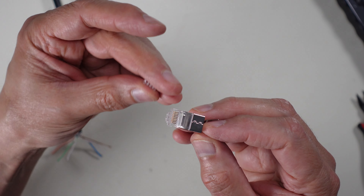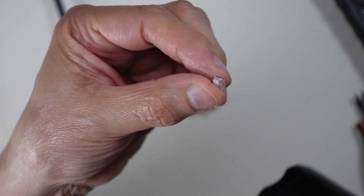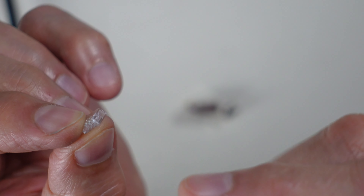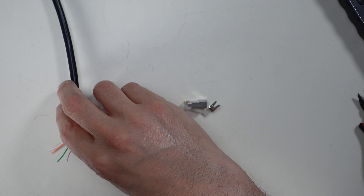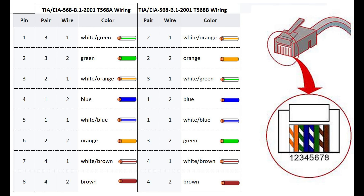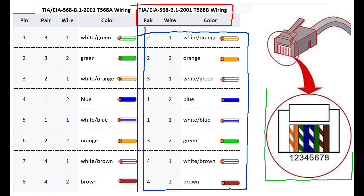These RJ45 connectors have two pieces: the main body and a small plastic wire guide. One end of the guide is mostly open and the other brings the wire tips right up to the edge — you insert wires through the open end. I keep the 568-B wiring standard handy; it's the most common standard and the de facto one most people use. As long as you're consistent at both ends, either standard works, but we'll follow 568-B.